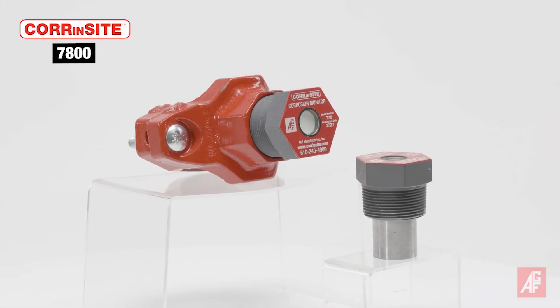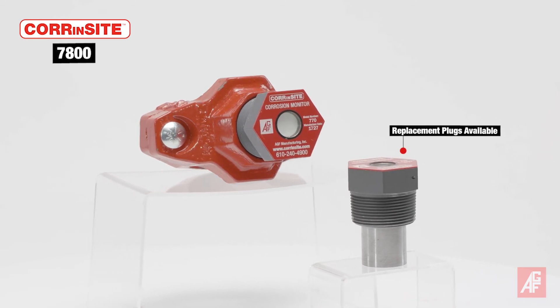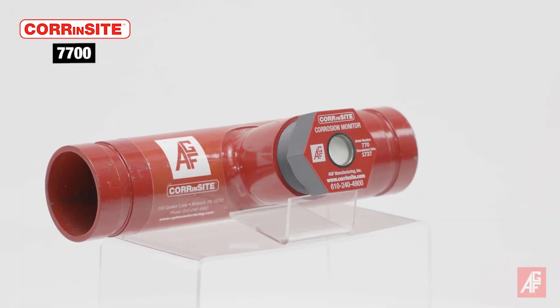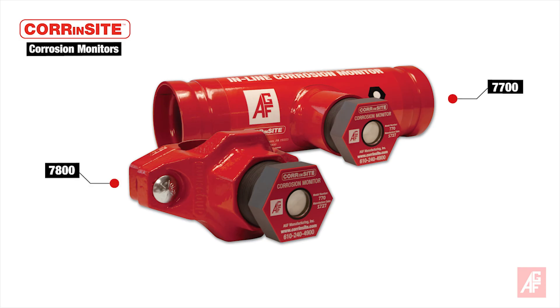CornSight is available in two models: the 7800 and the 7700. The 7800 includes the pipe plug and appropriately sized mechanical T, and the 7700 is a fabricated section of grooved pipe for simple installation into a system with couplings. Both models are available from 2-inch to 8-inch diameter. The 7700 model is available in Schedule 10 or Schedule 40 powder-coated or galvanized pipe to match the pipe used in your specific system.